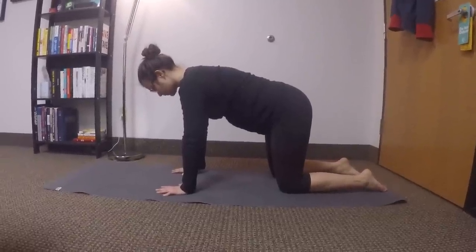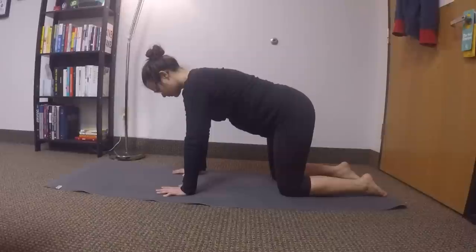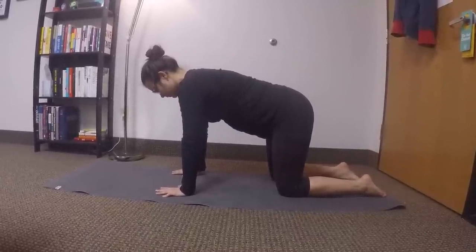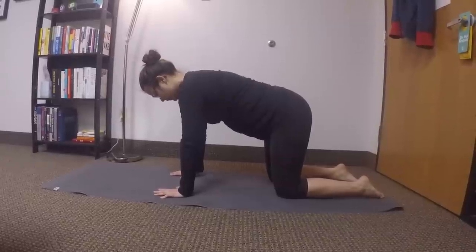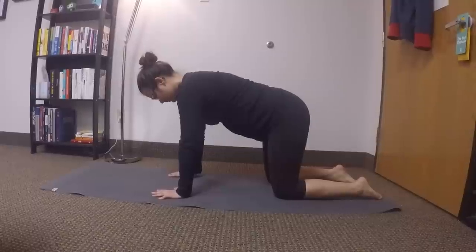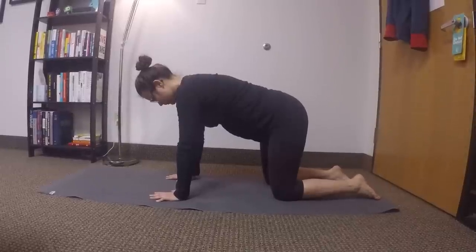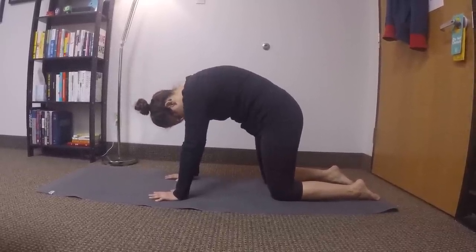We're looking at this cat cow pose and you're going to see that she has a decent amount of flexion, but extension is definitely something that we can improve upon. You'll also see, if you look at the pelvis when she goes into extension, her pelvis should tilt anteriorly or flex, and you'll see the restriction there as well.